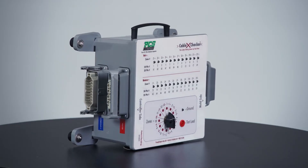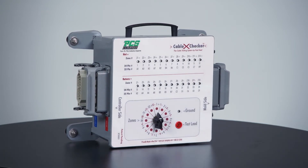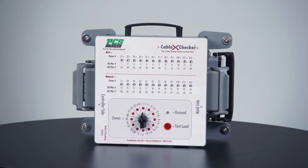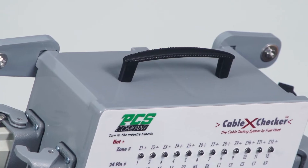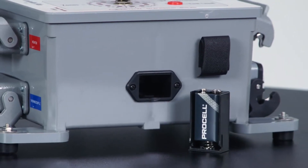The Cable X Checker eliminates 576 pin-to-pin tests and the chance for errors. The unit tests a standard 24-pin cable, 12-zone, in less than one minute. The Cable X Checker is portable with a travel handle and operates on a standard 9-volt battery.